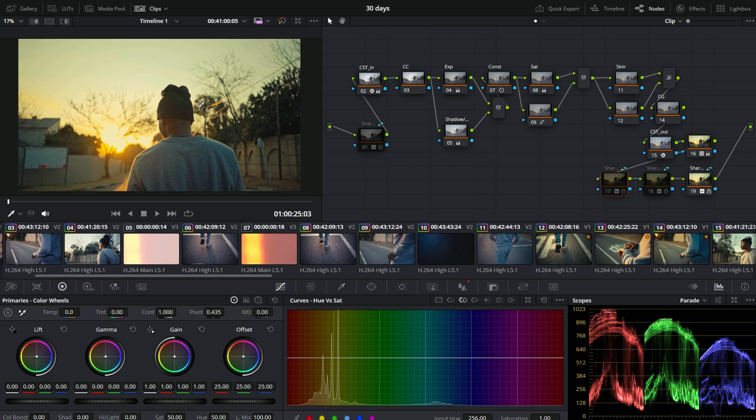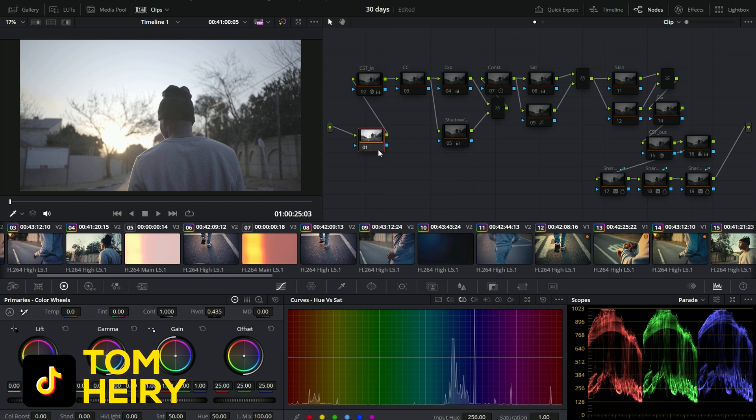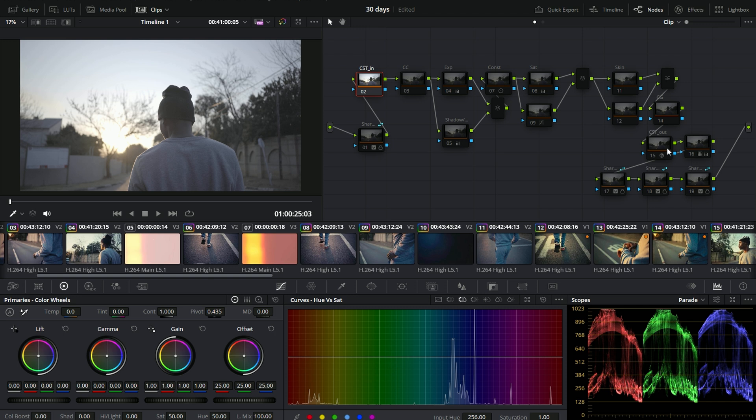I'm just going to remove all my notes. This was shot on the Sony Mark 3. Let's begin with the process. I'm going to reset some of the nodes and leave some of them, because we just want to focus on what really matters right now. We're going to go back and reset everything we don't want, and then we're going to go to the color space out.